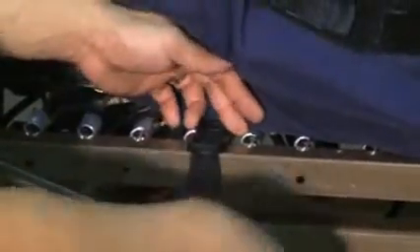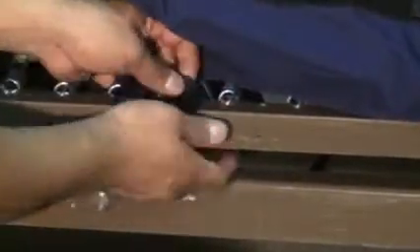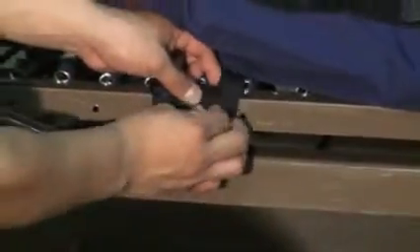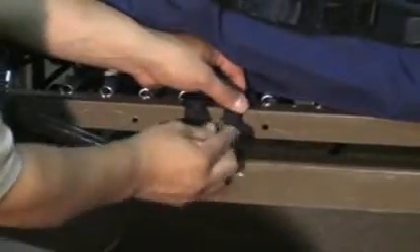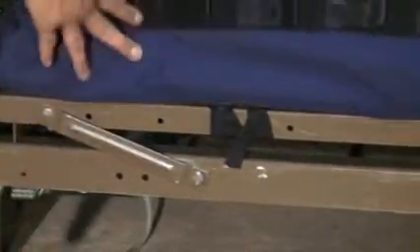Any excess strap you can simply wrap around the bed deck in order to ensure that it does not hang down freely. This same action will be needed on all four corners in order to secure your low air loss mattress to your bed deck.